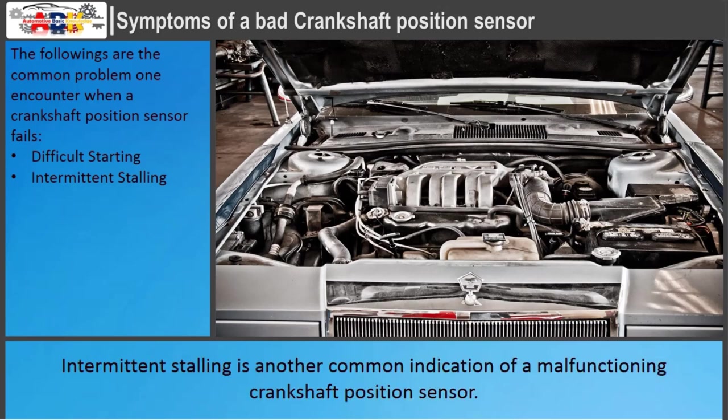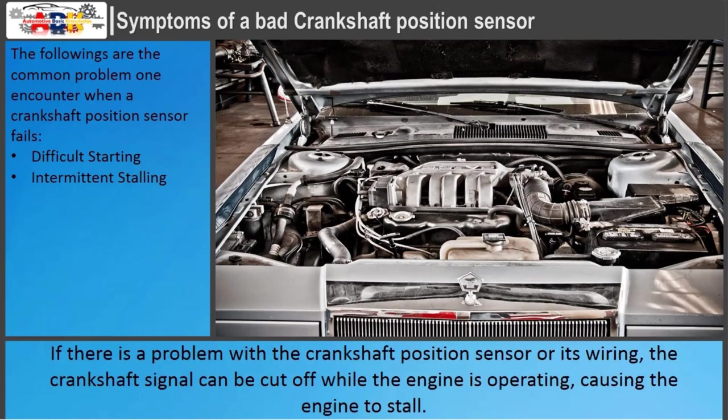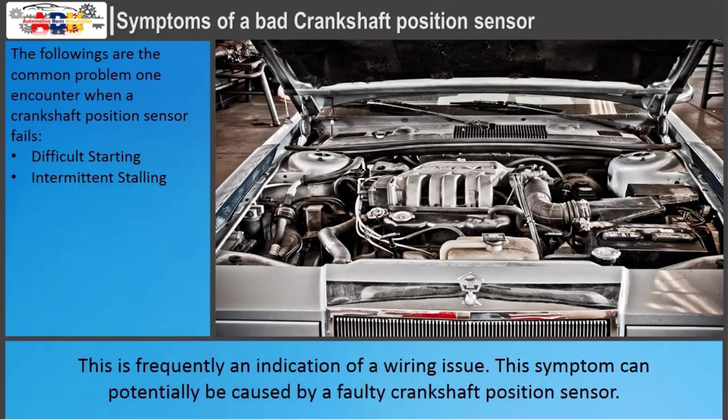Intermittent stalling is another common indication of a malfunctioning crankshaft position sensor. If there is a problem with the crankshaft position sensor or its wiring, the crankshaft signal can be cut off while the engine is operating, causing the engine to stall. This is frequently an indication of a wiring issue, though it can potentially be caused by a faulty crankshaft position sensor itself.